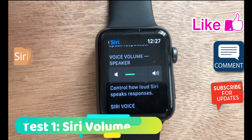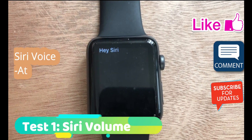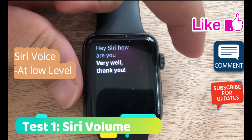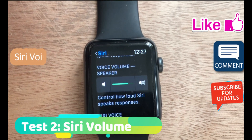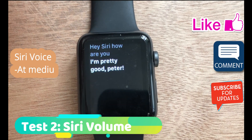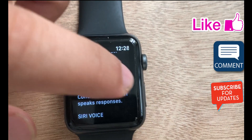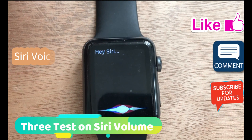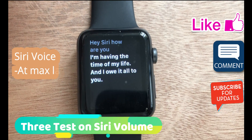Hey Siri. How are you? I'm having the time of my life, and I owe it all to you.